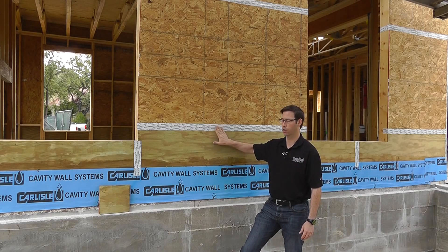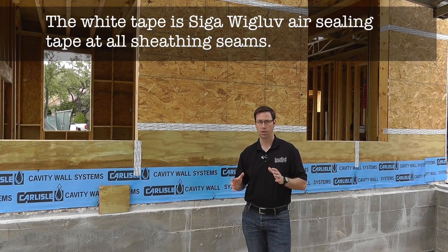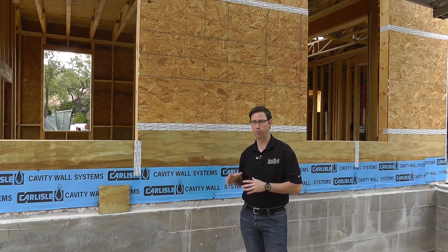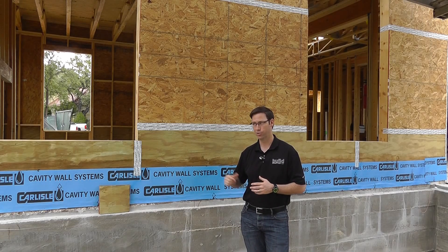Check my future videos and I'll tell you about the SIGA wig glove tape for air sealing. But in general, no matter whether you choose plywood or OSB, do a precision job on your weatherization. I think if you use this method, you get the best of both worlds. Ultimately, if budget were no issue, I'd recommend half-inch plywood — it's in general a better product — but we always work with budgets. This is a really good method to get the best of both worlds. Thanks for joining me, everybody. We'll see you next time.